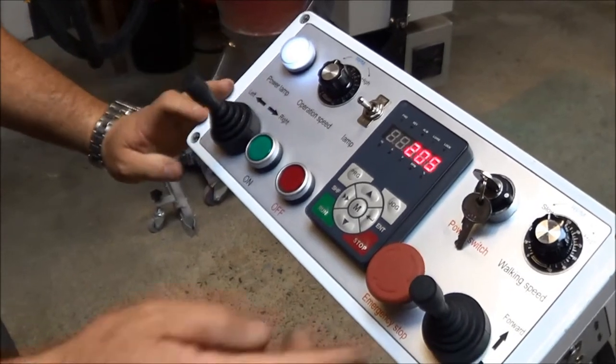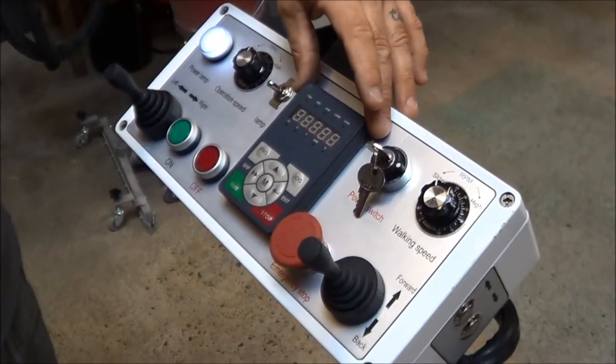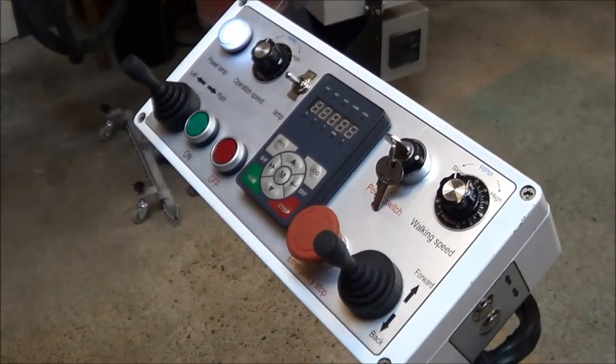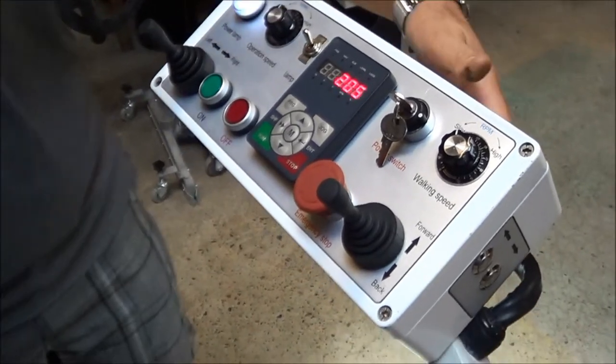It has left and right, forward and reverse. It also has gauges here to tell you your RPMs or if you need to reprogram it for any kind of electrical reasons. It also has an LED headlight.